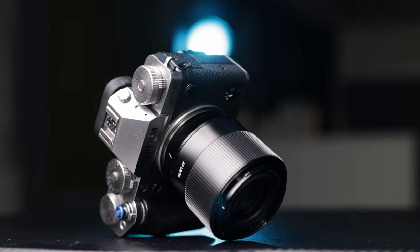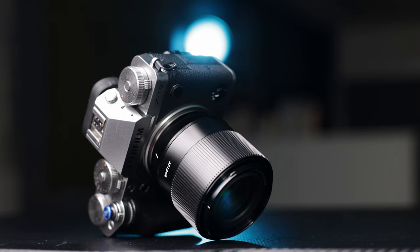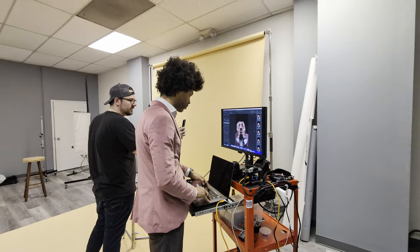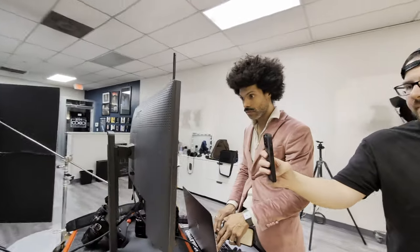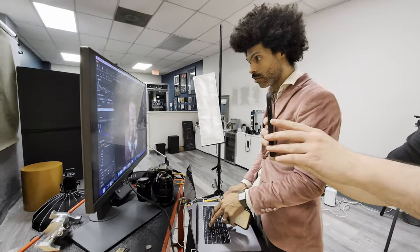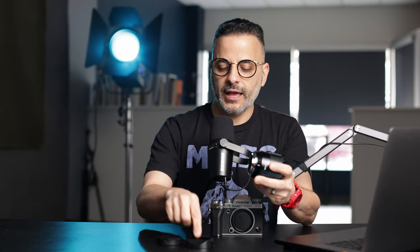I've been using this lens for a while. I used it for some concert photography, some street photography, and at a recent portrait shoot with my friend who is an awesome trumpet player living in New York. So I have a lot to say about it. Now let's talk first about what comes in the box — you get a front cap, a rear lens cap, and a lens hood.